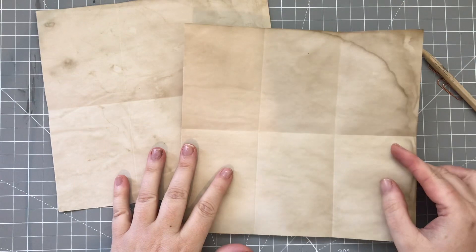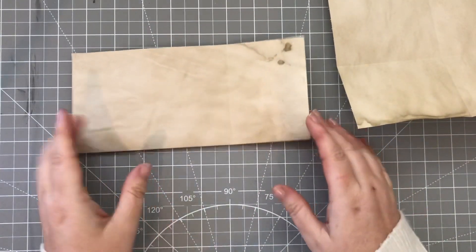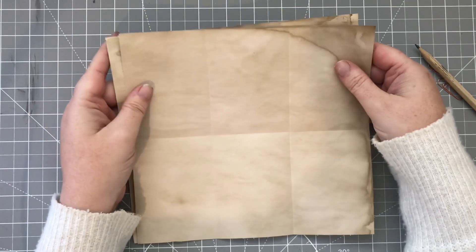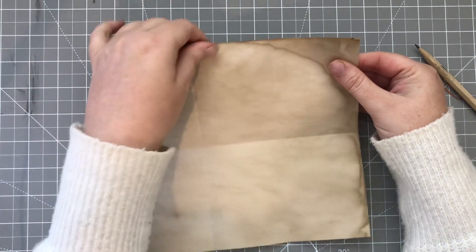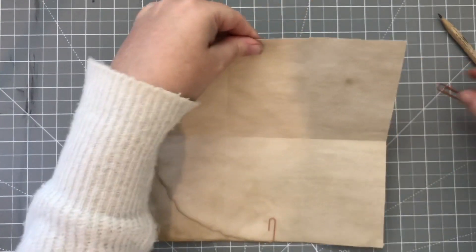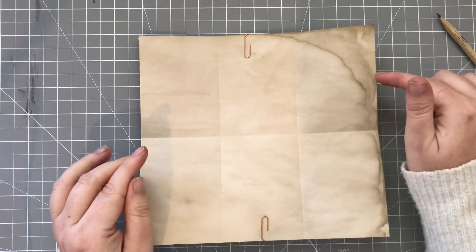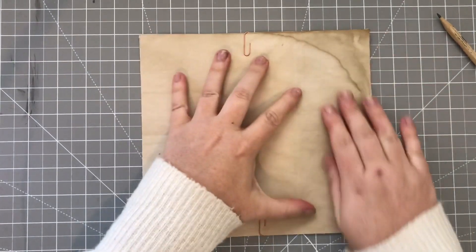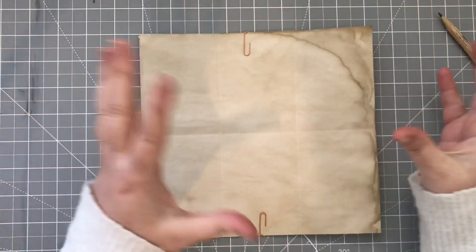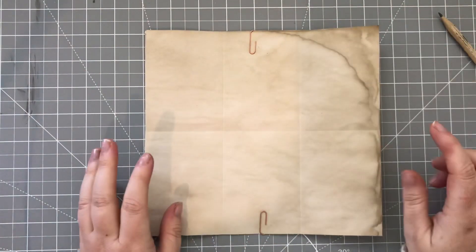At this point you've got your two bits of paper with your three columns going this way and you've folded both in half, so they both should be looking identical. What we're going to do now is a little bit of cutting, and I'm going to secure the papers together because we want to cut both papers in the same place. This just helps keep them together while you cut, since we're going to be sticking these together in a little while and we want to try and get them the same size.